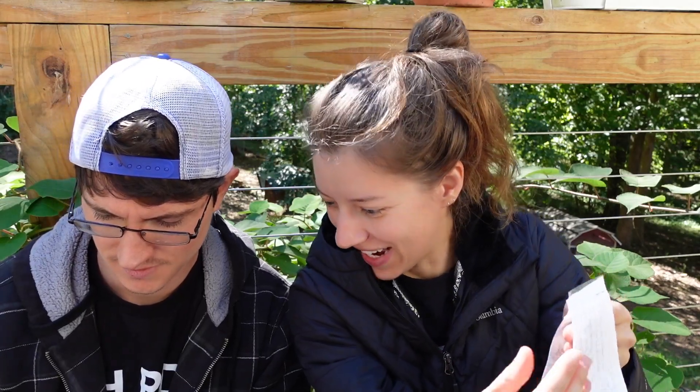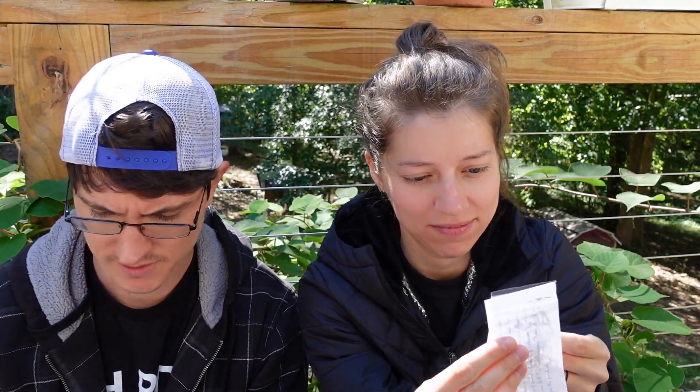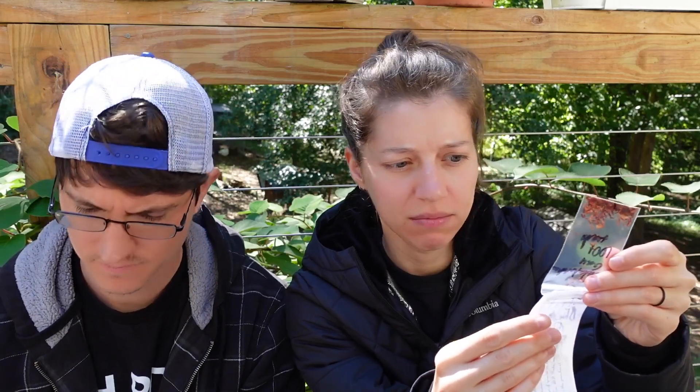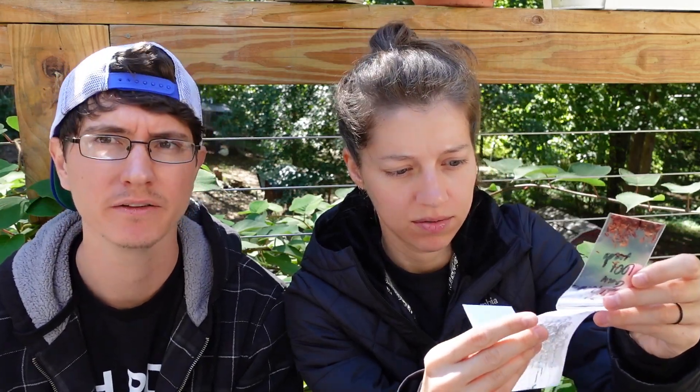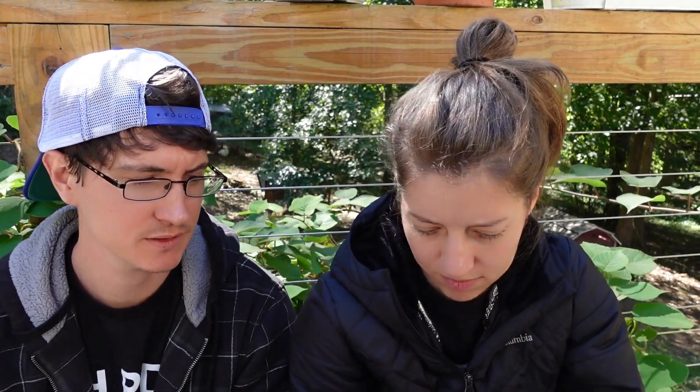Next up we've got two more. This one is beyond me — Fakahatchee grass. It's a type of native grass to the southeast I believe. And then bluestem — some bluestem grass. Another native grass that we're going to grow in plugs and then distribute throughout some of our pasture to try to get some of the native grass species back.